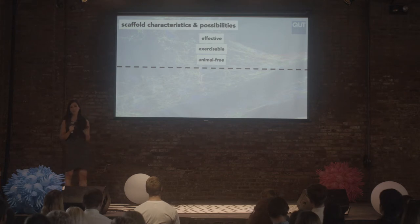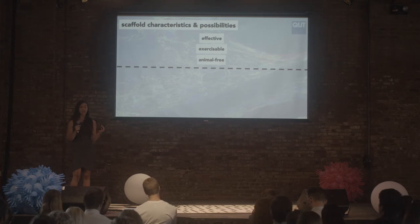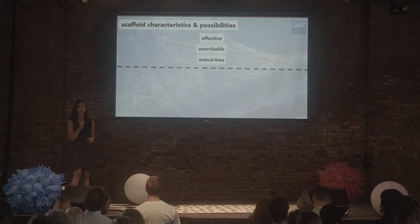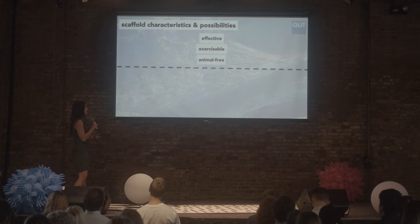All of our scaffolds should share some common characteristics. They should be effective, meaning they grow muscle really well. They should be exercisable — our muscle cells need to be exercised like we would so they can grow really thick, either through mechanical flexibility for mechanical stimulation or through electrical conductivity for electrical stimulation. And being animal-free is obviously important — we can't use animal products to make animal products. Collagen is popular for medical applications, but because it's derived from decellularized meat, it would be silly to use it. So our field has these special challenges.